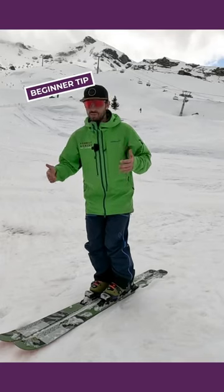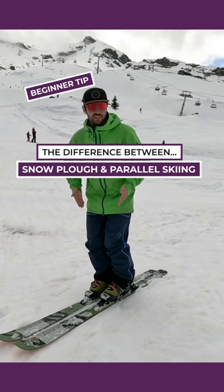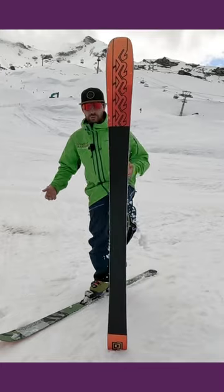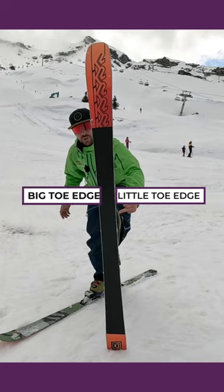The third thing to be aware of when learning to parallel ski is to think about which way the edges are tilting. We give the edges names to help people understand what we're talking about. We've got the big toe edge, which is the edge nearest to your big toe, and we've got the little toe edge, which is the edge nearest to your little toe.